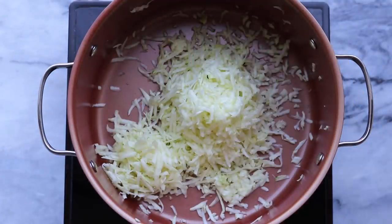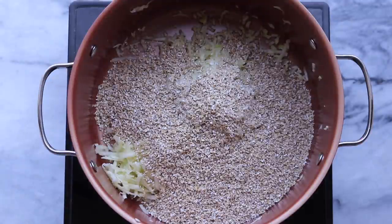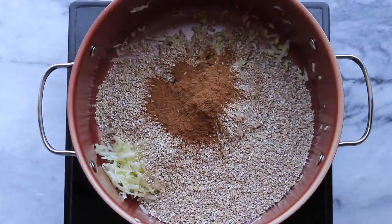Then we're going to add our oatmeal to the pot — for this recipe we're using steel cut oats, which are different than instant or quick oats. We're also going to add a tablespoon of cinnamon, and this is a lot of cinnamon I will admit. If you don't like cinnamon you could use pumpkin pie spice, cacao powder, or anything you like really — it's pretty versatile.